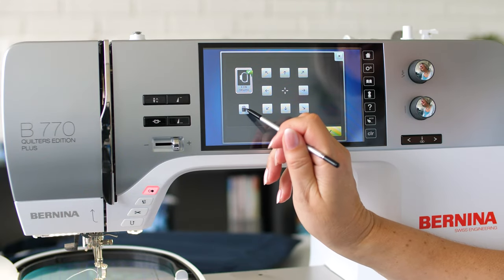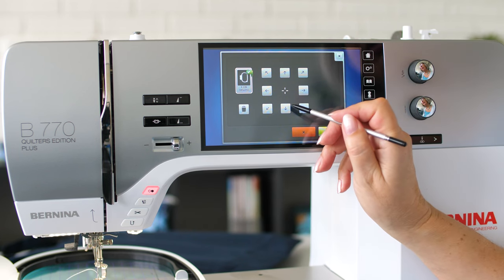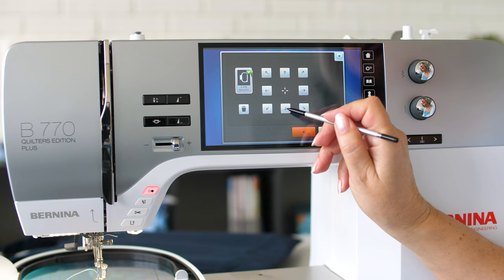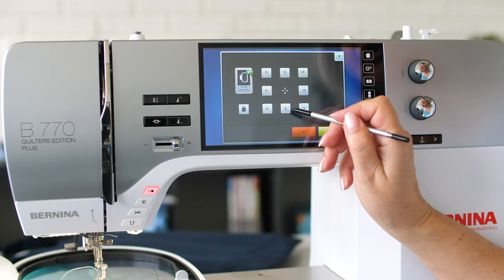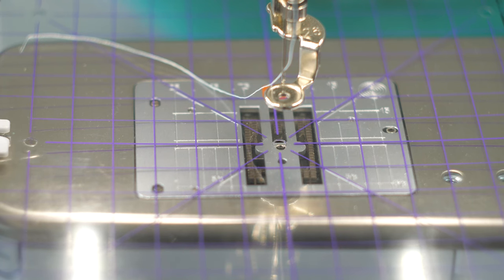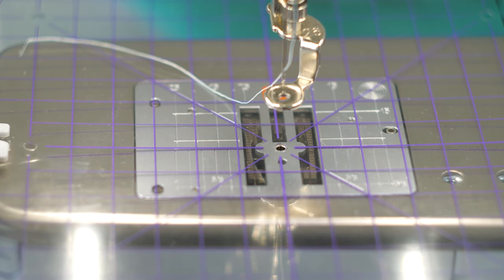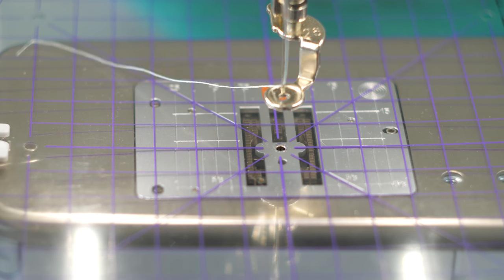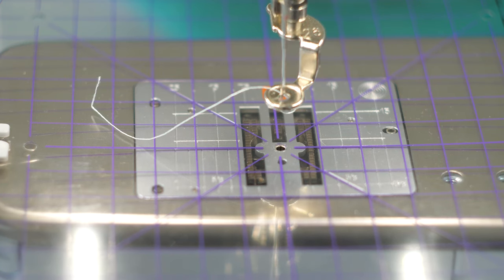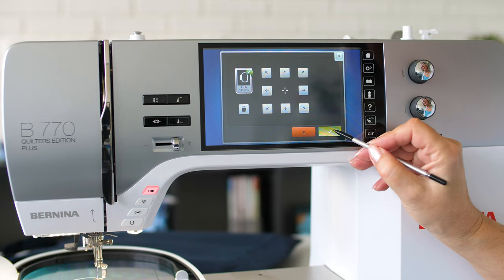If not, delete the current calibration and position the needle precisely in the middle using the arrows on the screen. Press OK to confirm.